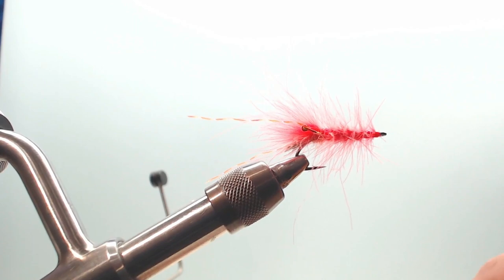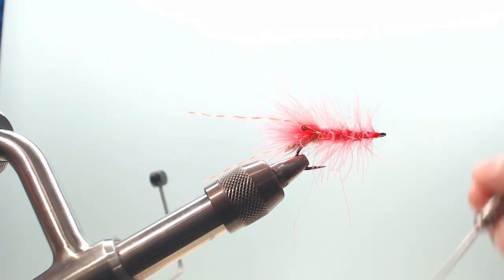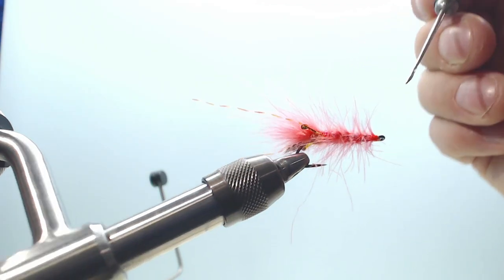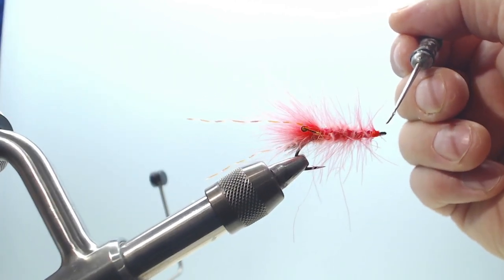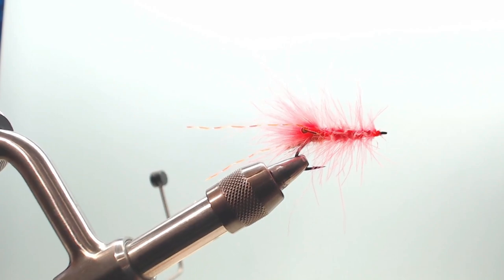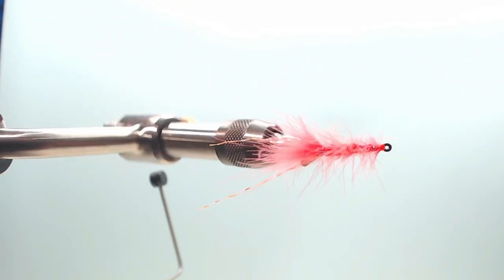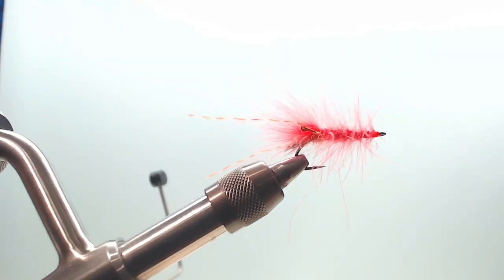As I've started to use this product — it comes with a brush, but that's too big for me — I'm going to use a bodkin and put some on the needle here, on the top, to reinforce the thread. Like that. Well, there you have it folks — the finished Pink CDC Shrimp. This is going to be a trout killer. It's going to catch some fish, most certainly.